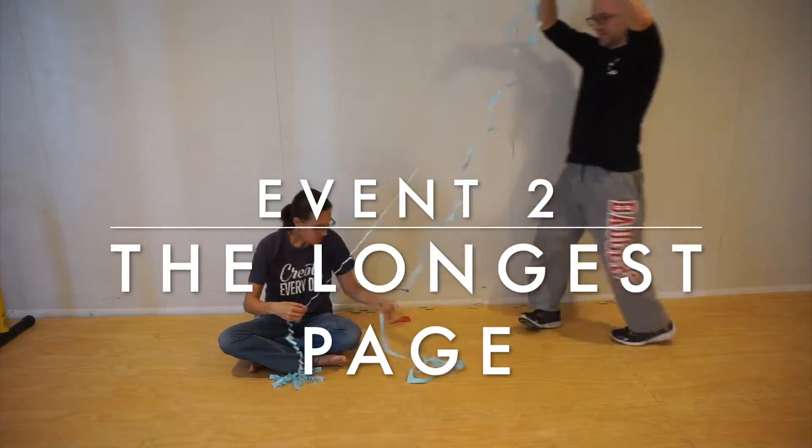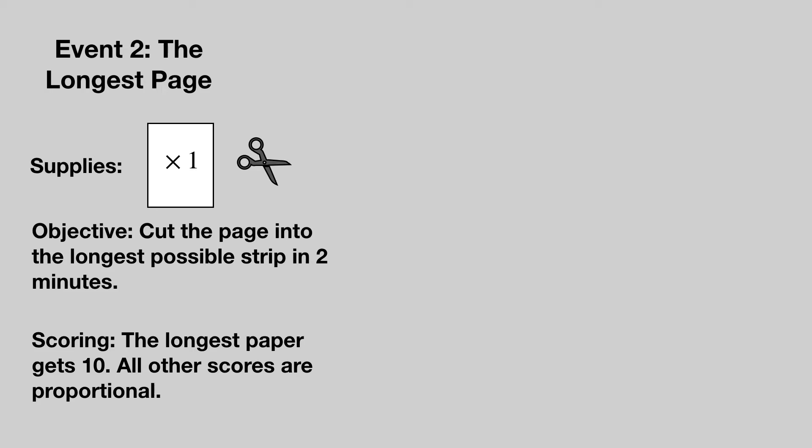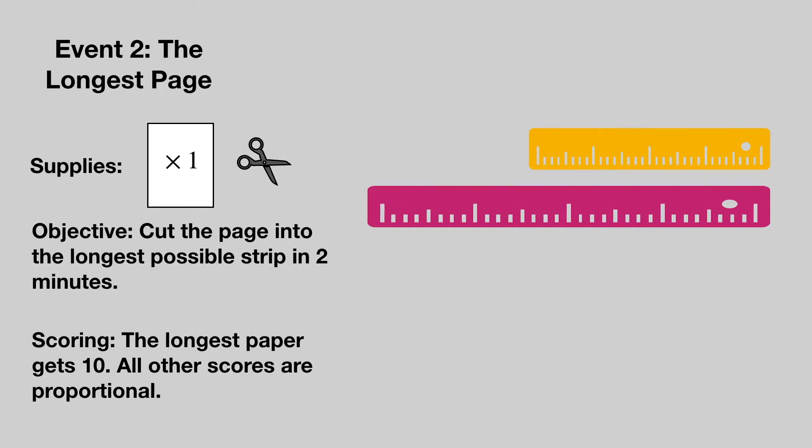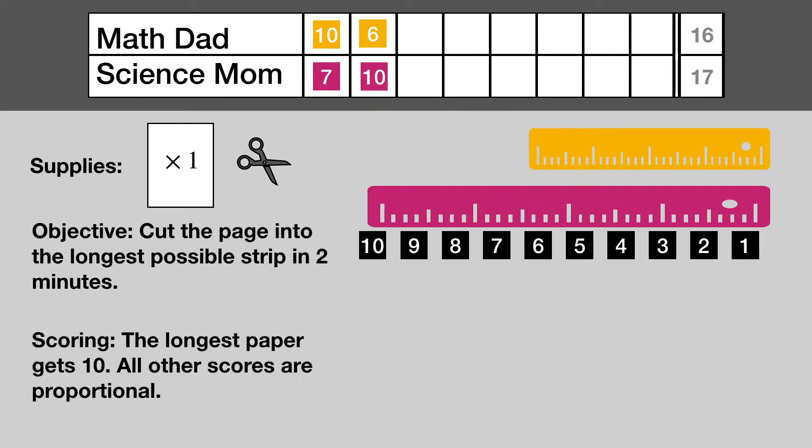Event number two: the longest page. Each team is given a single sheet of paper and a pair of scissors. Each team has three minutes to cut the paper so that it stretches as far as possible in a single piece. The team with the longest paper scores 10 points and the other teams score proportionally. Science Mom comes from behind to take the lead.